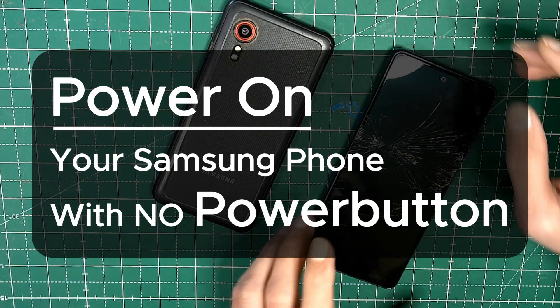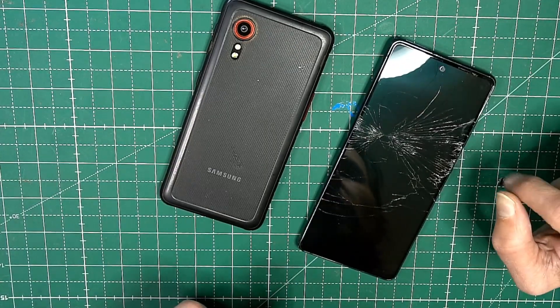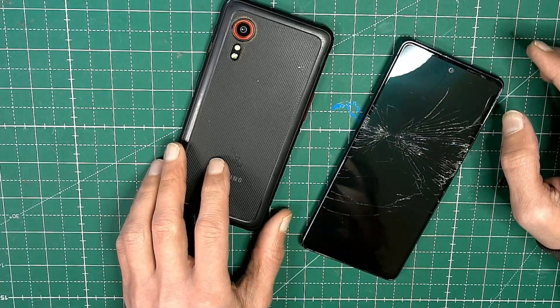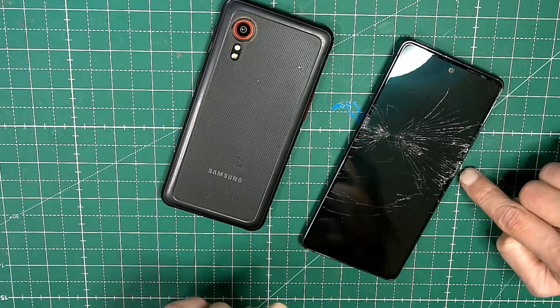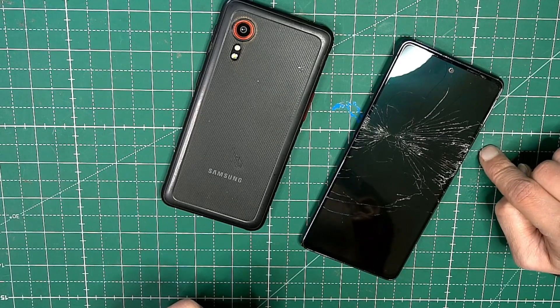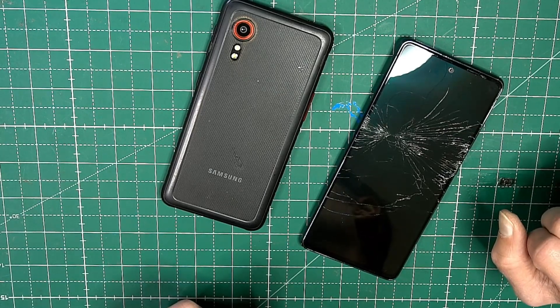Hello, welcome everybody. I'm going to show you today how to turn on your Samsung device if the power button is broken. This only works if you have a broken power button, but volume up and down have to be in working condition.